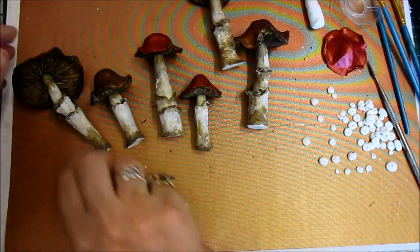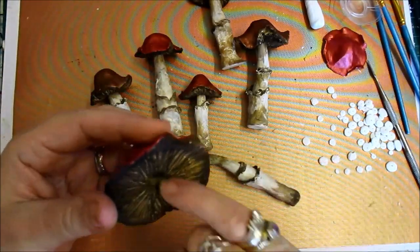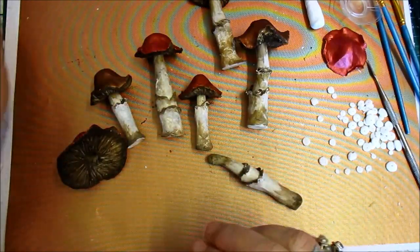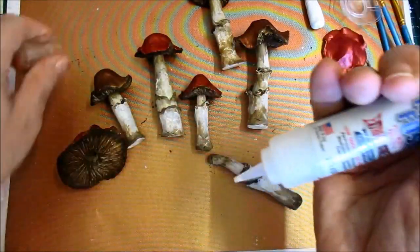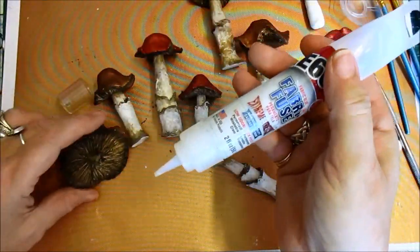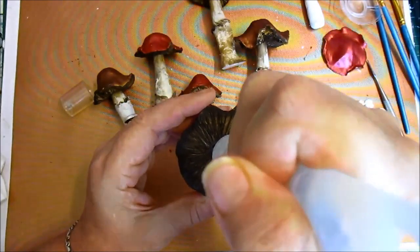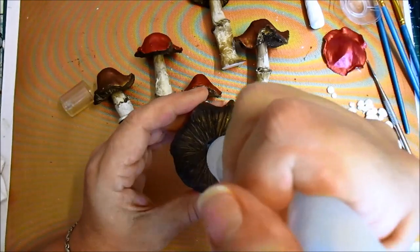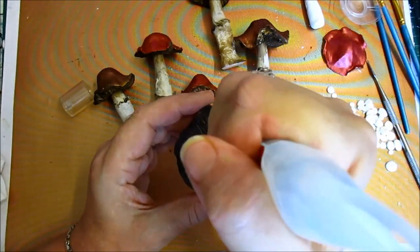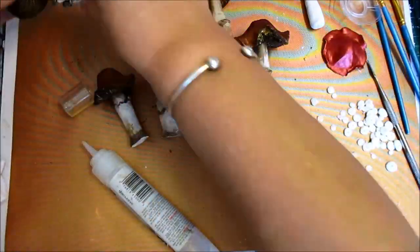Anyway, I was just looking at this and they really do need to be dried out. But I am going to glue them ready. So I'm going to use my E6000 and I just pour that in when it's all dried out.